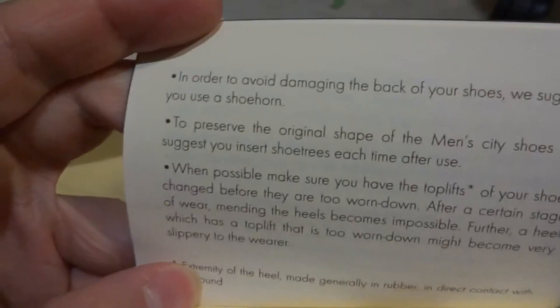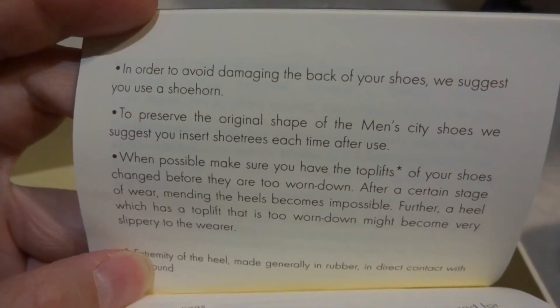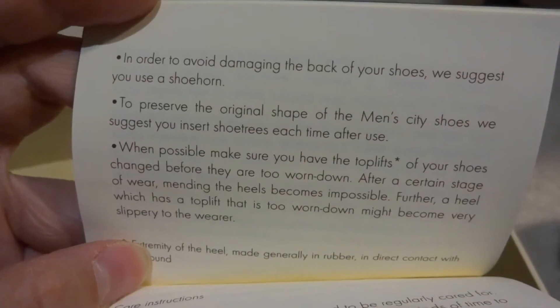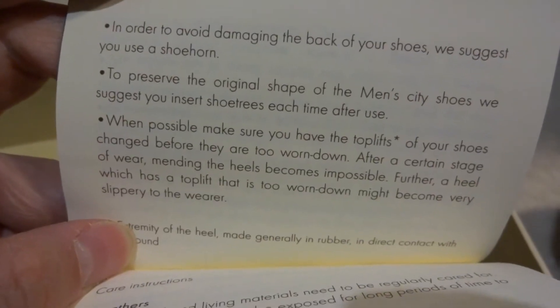Let me flip through a couple of pages. It says here: use the shoe horn in order to avoid damaging the back of your shoes, and use the shoe trees — I guess that only applies if you have leather shoes, more like a formal tie.